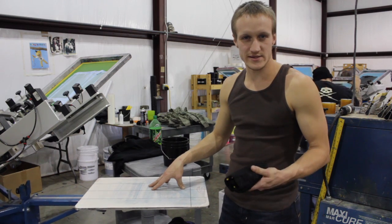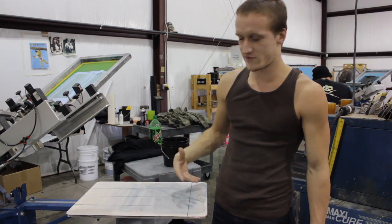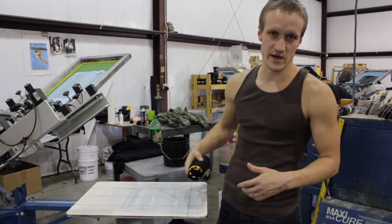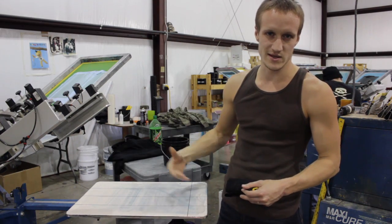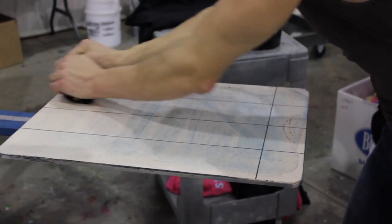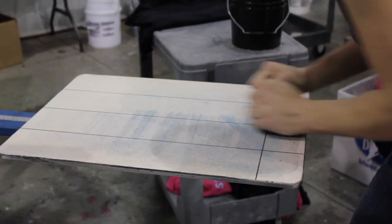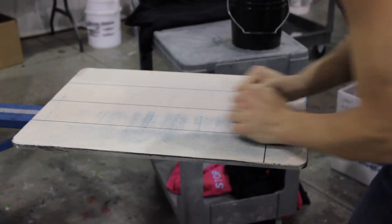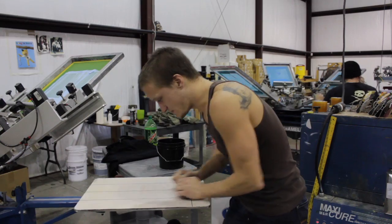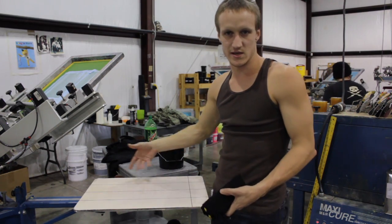When using a water-based adhesive, you can make the pallet stick again after the lint builds up. You can use a wet t-shirt and scrub off the lint, and then the water will reactivate the adhesive. Once the water dries, it will be sticky again.